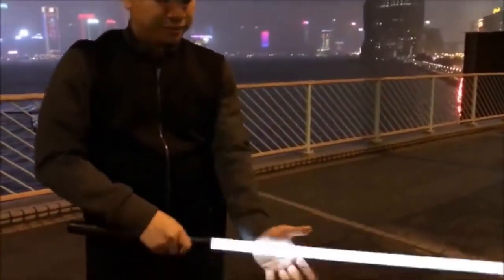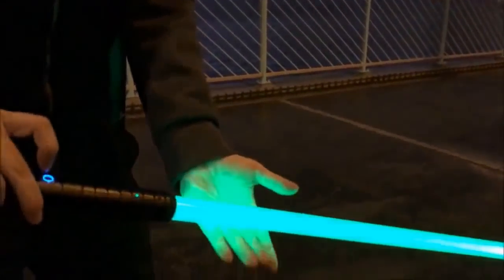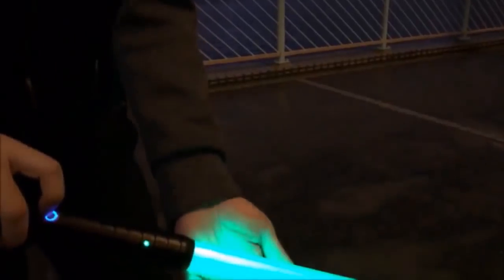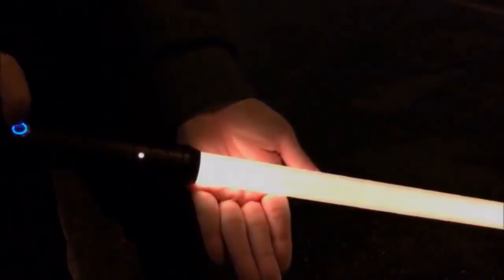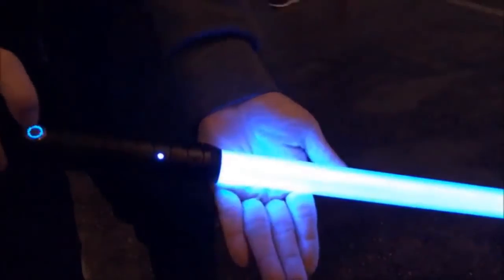It has flash-on-clash, lock-up, and RGB 16-color changing on the fly. Amazing sound fonts — 3 sound fonts and mute available.